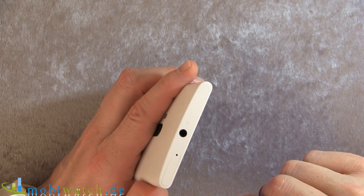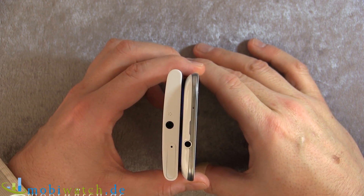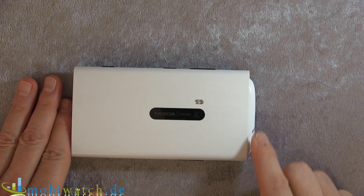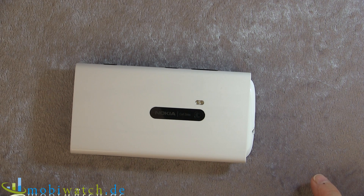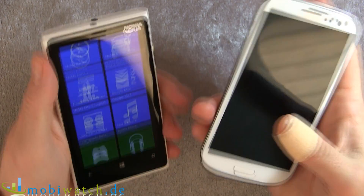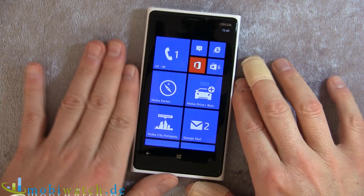You have 185 grams and 10.5 millimeters at the edges, and 11.8 in the middle, so it's a really big one. Comparing it with the Galaxy S3, which is just 8.7 millimeters and 133 grams — you have 71 millimeters width on the Lumia 920 and 137 millimeters on the S3, so it's roughly the same size. If you're holding it in your hand it's a really big one, but it's not unfriendly — it's handy.